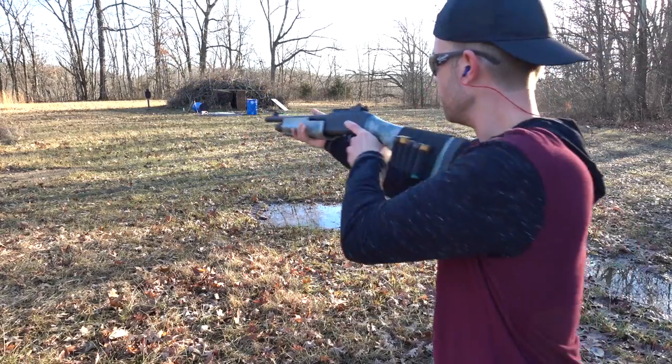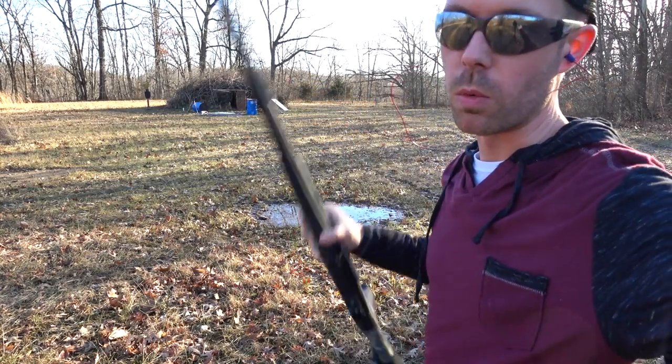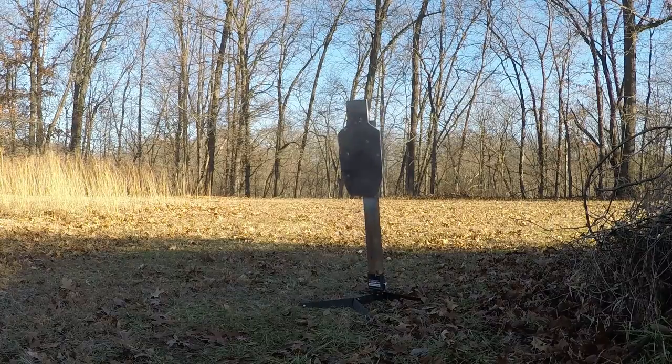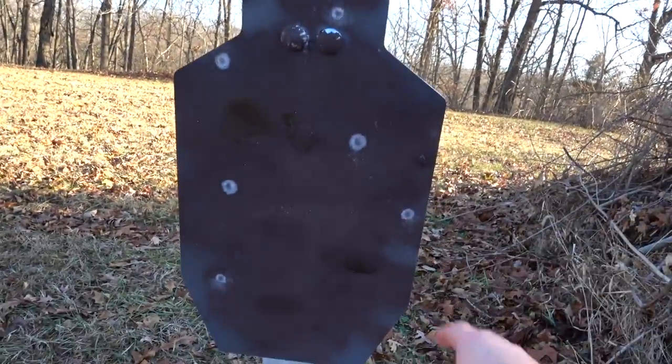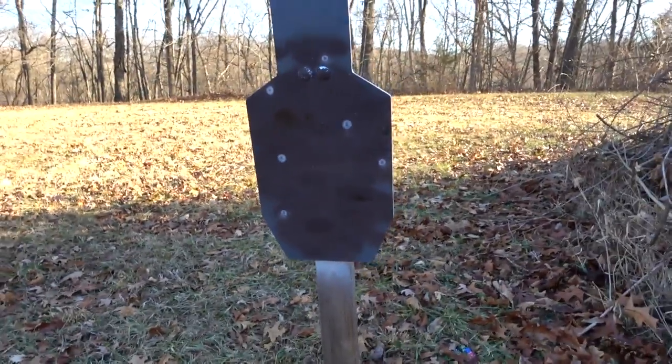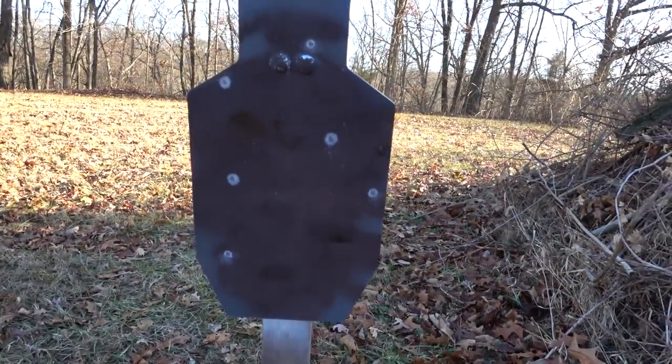Now at 40 yards. Man, it's still whacking that steel really hard even this far out. We're still getting six pellets on steel at 40 yards, and I can hear that they are still hitting super hard. The other three might be 10 inches outside of the steel — I'm not really sure where they're going — but to get six out of nine pellets on that steel at 40 yards is pretty good. I can tell they're still hitting really hard, so let's step back even further.